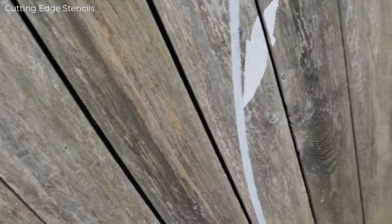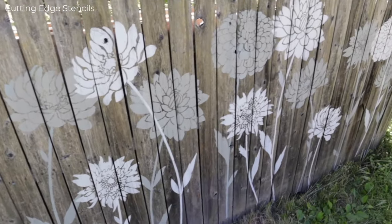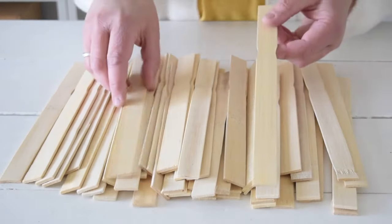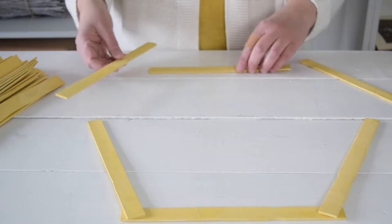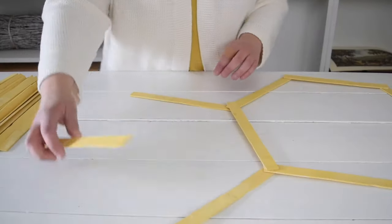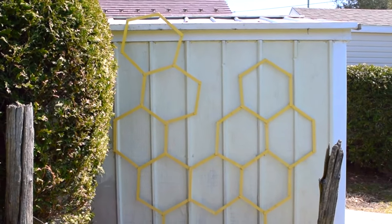I've got the stem stencil placed, so now we're going to use the leaf stencil. I pre-placed my stencils to knock it right out. It turned out great and it's an easy one for first-time stencilers. All you need is a stack of wood paint stirrers — paint them a beautiful yellow color, then put them together with wood glue in between the joints. I love this new piece of beehive art!